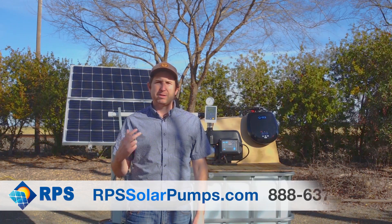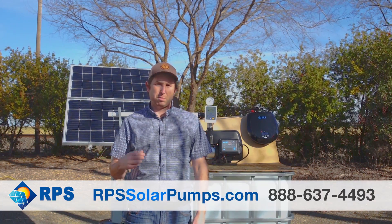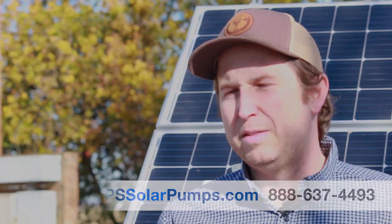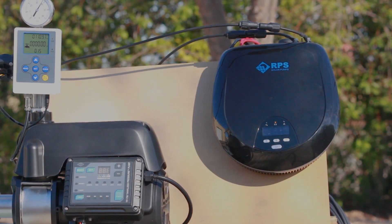For years we've been hearing from our customers about the struggle for off-grid water pressure. Most of the time they're using diaphragm pumps with brush motors that fail and diaphragms that wear out pretty quickly — anywhere from a month up to six months. This is Mike with RPS Solar Pumps and today I want to introduce our solution for off-grid water pressure: the tankless pressure pump system.